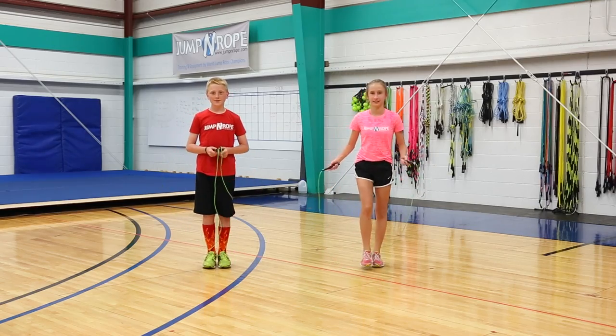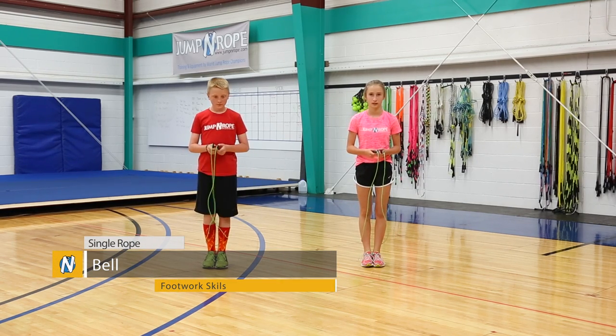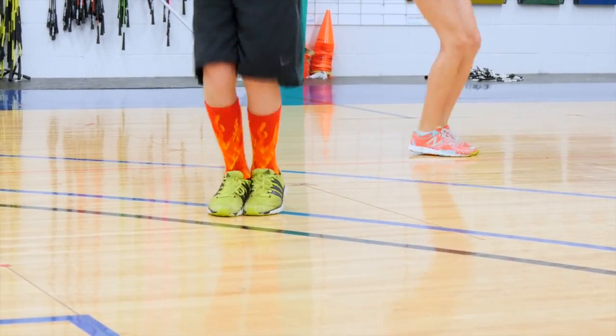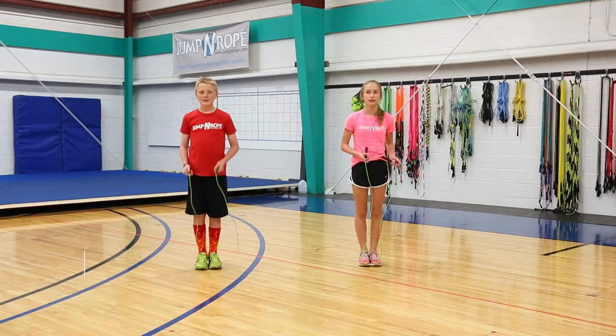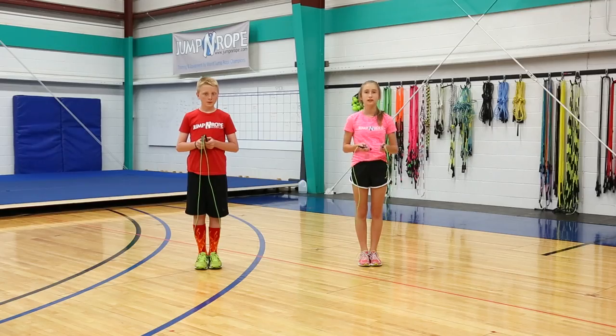The next trick is similar to that. This one's called a bell. You're going to have your feet together to start again, but instead of going from side to side, you're going to move front to back. Next we have a side straddle — you're going to move your legs apart and then back together and repeat that.